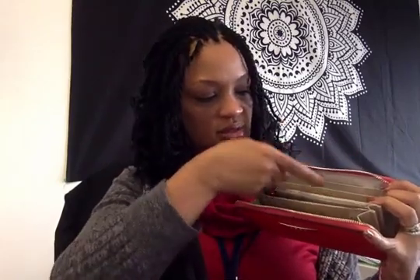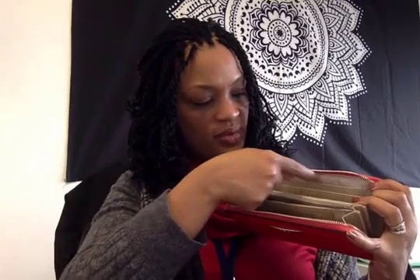So you open it and once you open it you see that there are pockets for credit cards. There's one, two, three, four, five, six on this side and then there's another six on this side.